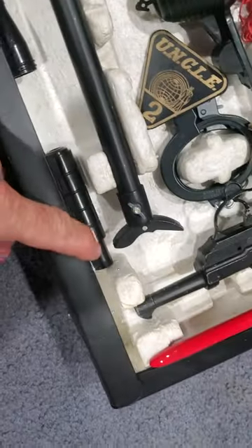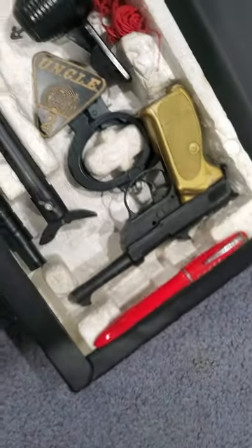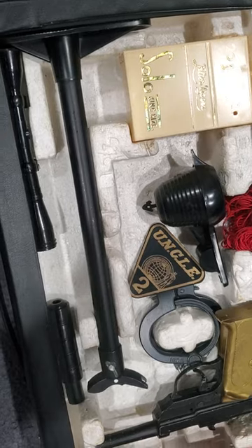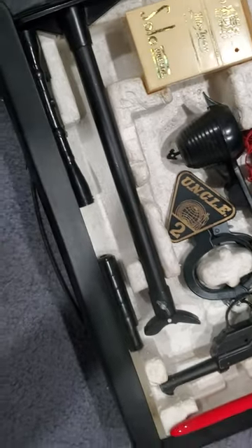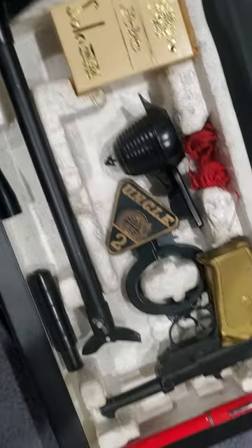Little scope and a little silencer, and that is it from the Man from Uncle set. I have one more Man from Uncle thing — maybe I'll show that next week. Anyway, enjoy and thank you for joining me.